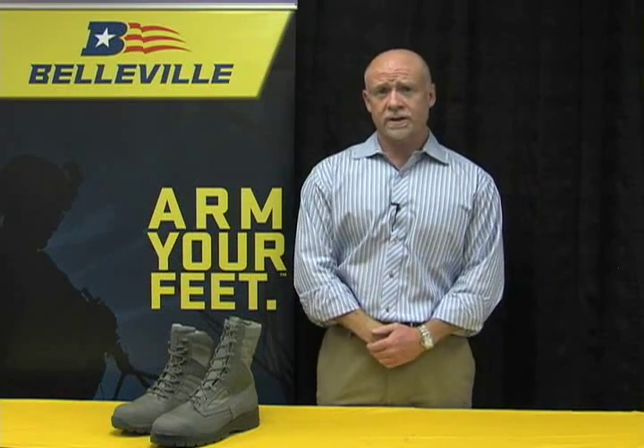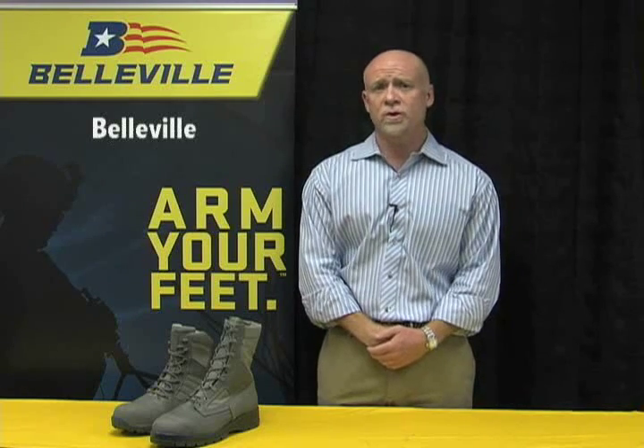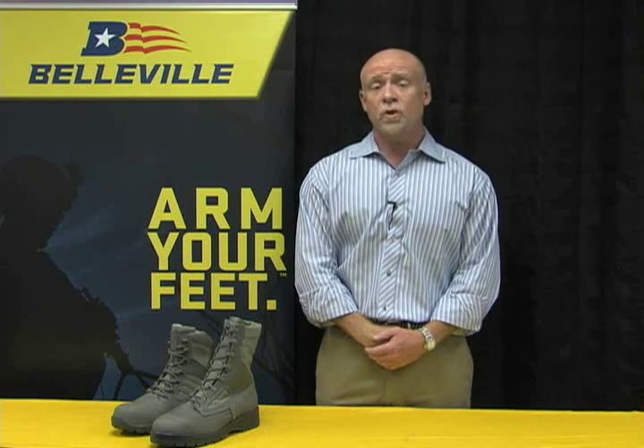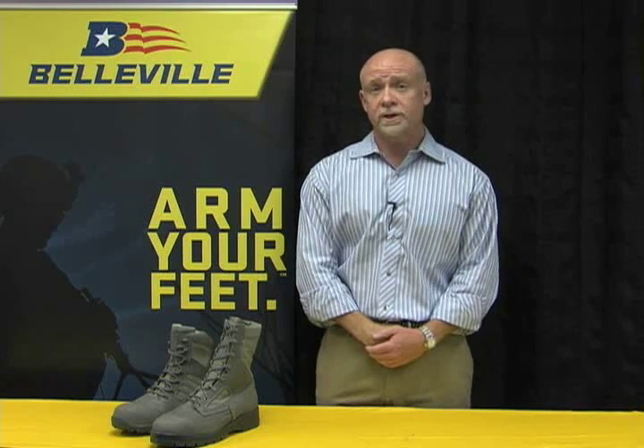Hello, my name is Glenn Becker. I'm the Chief Sales Officer for the Belleville Boot Company, and I'm here today to talk about a product line that we developed in conjunction with the United States Air Force. The product line is called the Maintainer. About two years ago, we were approached by members of the United States Air Force uniform office to inquire about a boot solution for their maintainers who work in an oil and fuel environment.